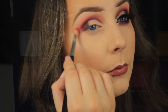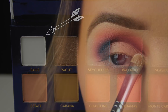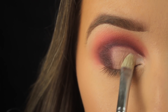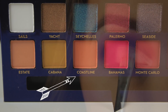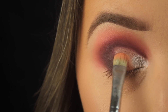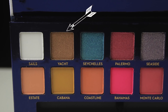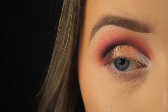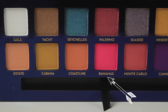Next I'm taking the eyeshadow Sales, which is a matte white, and adding it to about the middle third of the lid, bringing it over further than I want because I'm going to overlap my shadows to help with blending. Then I'm adding Coastline next to it. After that I'm taking Yacht, a nice golden bronze shade, and working across the lid. Now I'm taking Bahamas and patting it down next to Yacht — they're literally just lined up in a row.